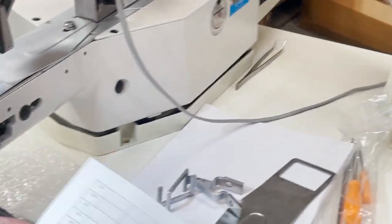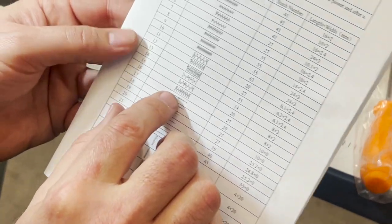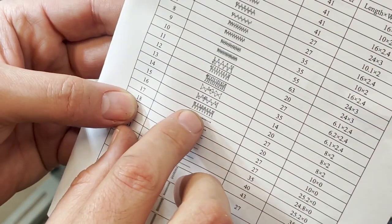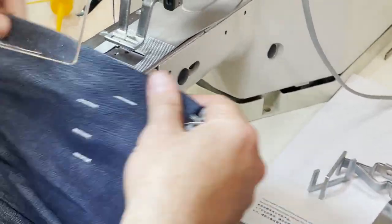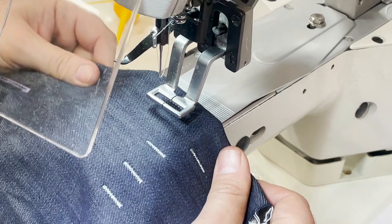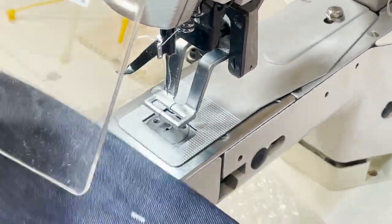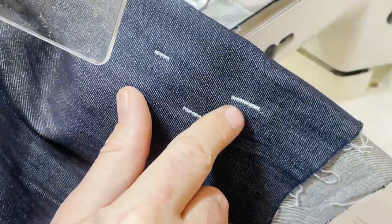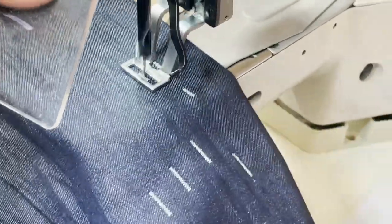Let's go to number 16. Pattern 16 should be a zigzag with a different look. Now I'll go right here — when you go to 16, confirm it — see, this one is different from the previous one. Let's also try number 14.